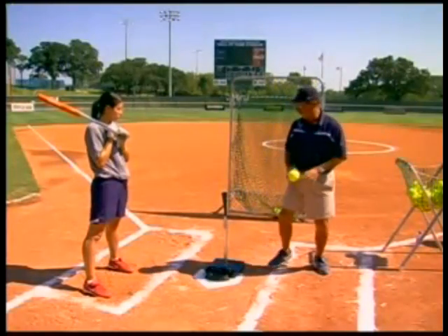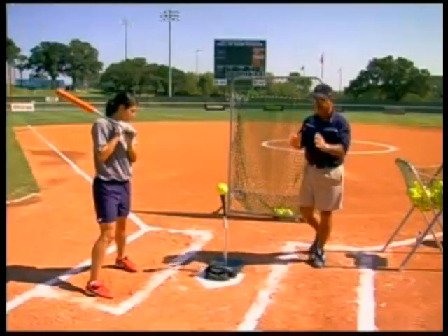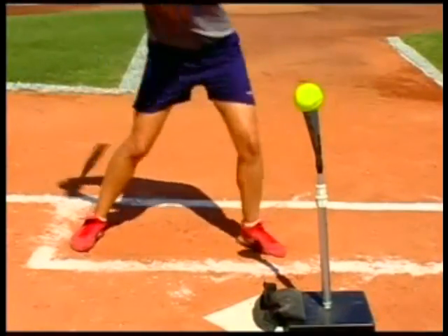There are a lot of good things that can happen out of this drill. We're going to begin by having Andrea go six times and then hit. So she's going to go tap-tap, tap-tap, tap, and hit.